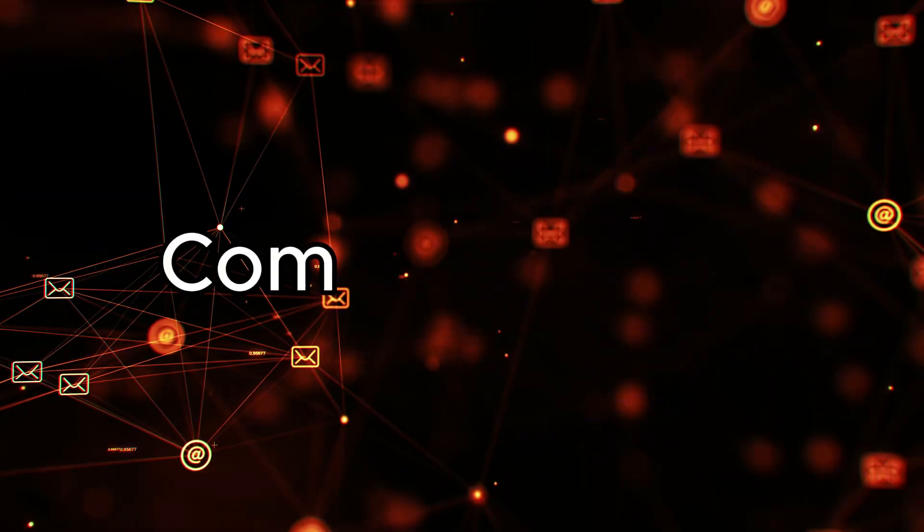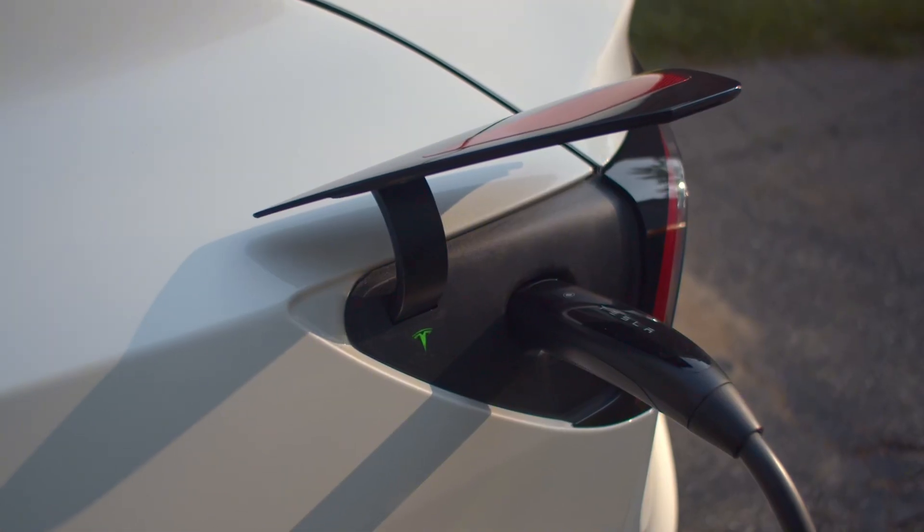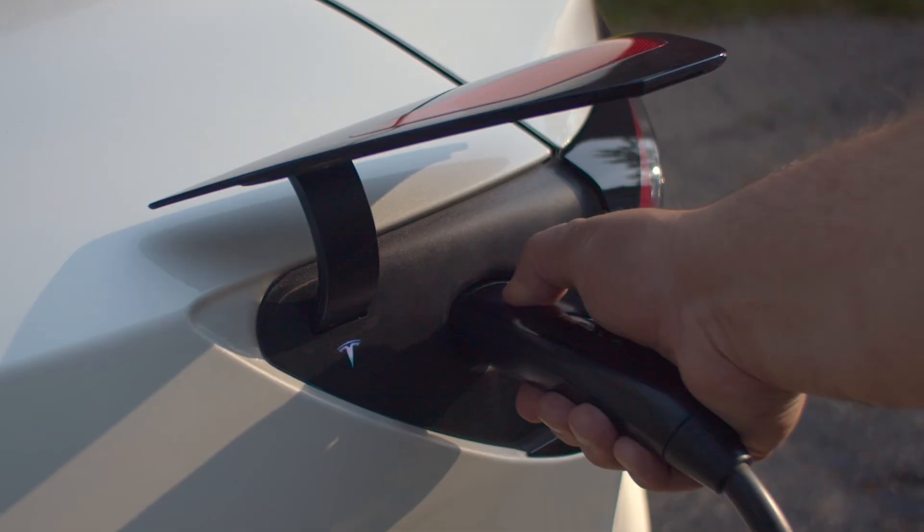So what does the box on the wall actually do? It talks to the car and says: here is the voltage available, here is the maximum current you are allowed to pull, here is the safety ground, here is how you start and stop. That is it. No battery magic. No secret range upgrade. It is a controlled power outlet with extra safety checks.